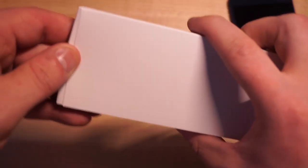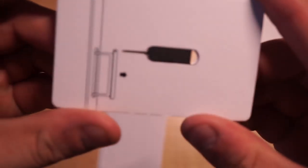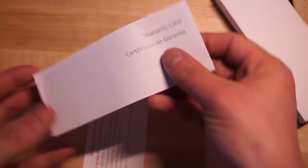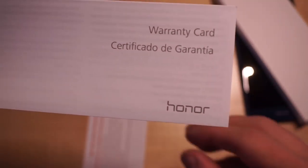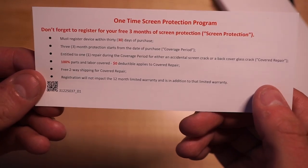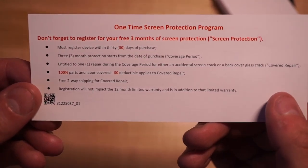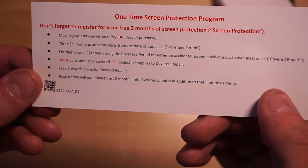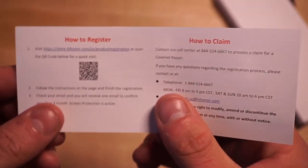It should have some quick start guides and hopefully a SIM ejection tool. Here is our SIM ejection tool, and it even shows you how to use it, which is nice because some people have never used one before — maybe because of how old their phone is or maybe they've been on CDMA. Here's your warranty card and we also have a one-time screen protection program. Don't forget to register for your three months of screen protection — you must register within 30 days, and the three months of protection starts on the date of purchase. So if you crack a screen, you'll get a free replacement within a year, which is pretty sweet.